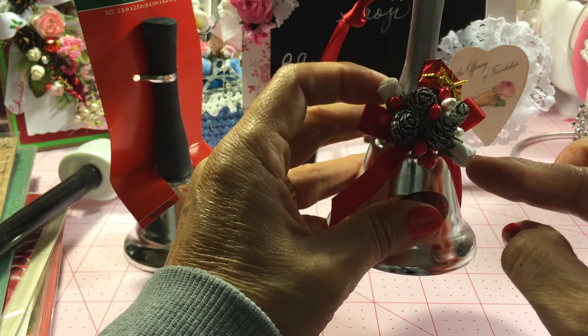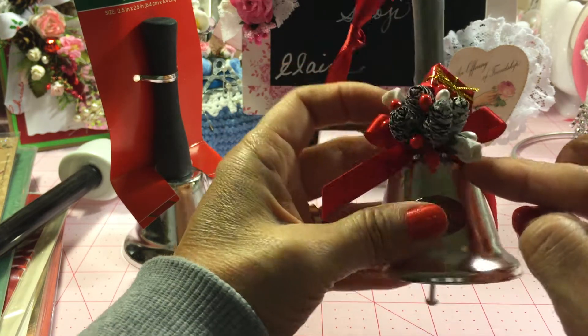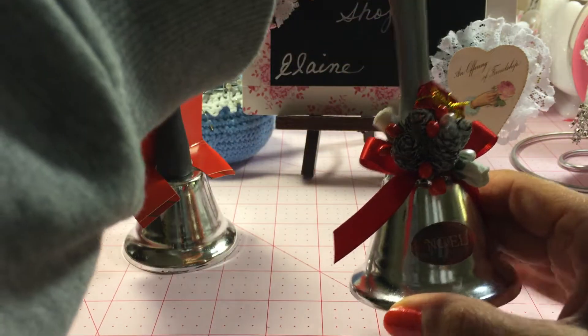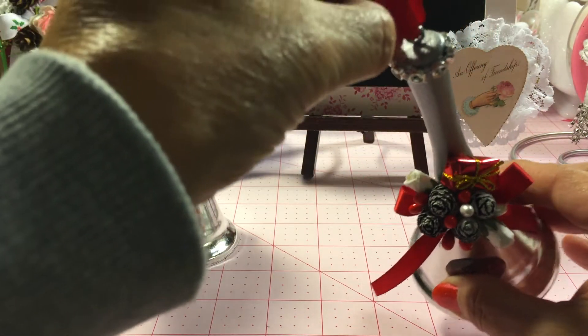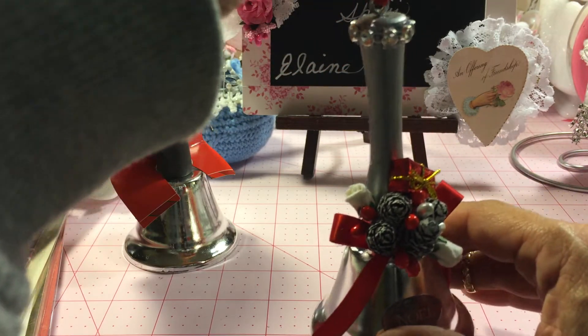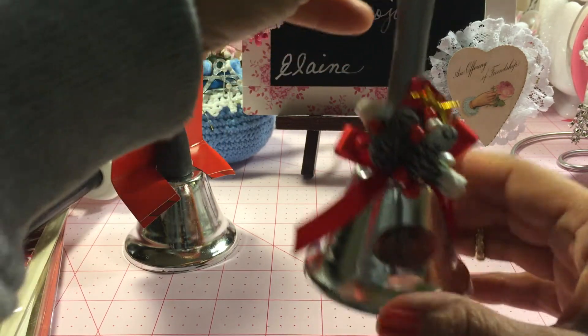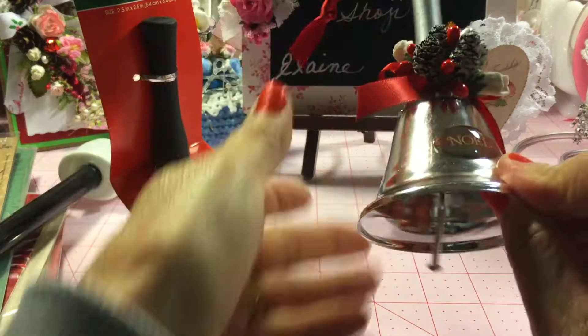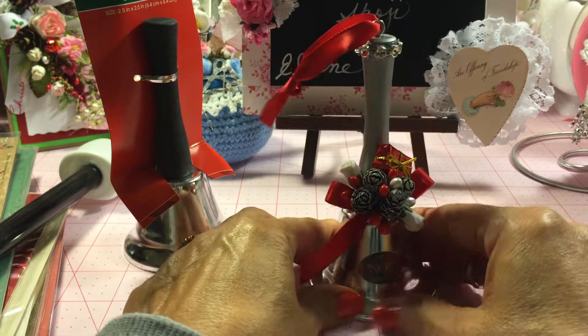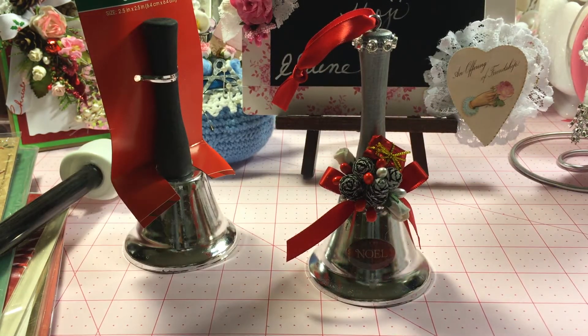I added two small Wild Orchid Craft roses and one of the little packages. I also screwed in one of the little eyelets up at the top and tied a red ribbon, then added some of the bling mesh across that. I had these epoxy stickers and just added one to the front — and there we go, another little ornament to put on a package or give to a friend.